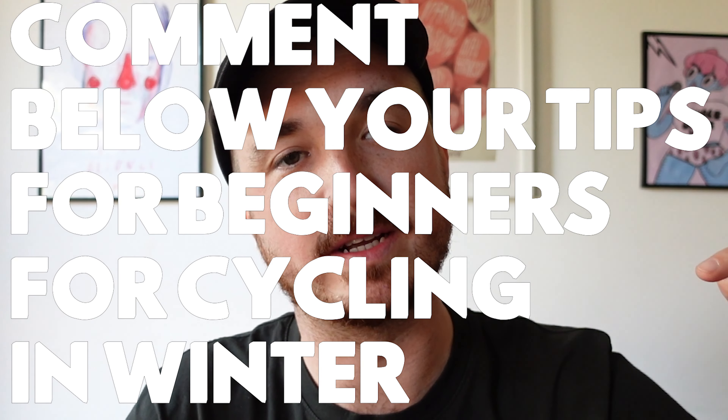So there you go — there's a lot of things you need to know, need to do and need to buy to keep your winter riding enjoyable and safe. If you're a more experienced cyclist I'd really appreciate it if you could comment below any tips for beginners on how to get through the winter months. I'm not sponsored and this video is not an advert, but I will leave some links below to some of the products I've shown in case you want to buy any of them. If you found this useful please hit the like button and if you're into cycling videos then maybe consider subscribing to the channel.